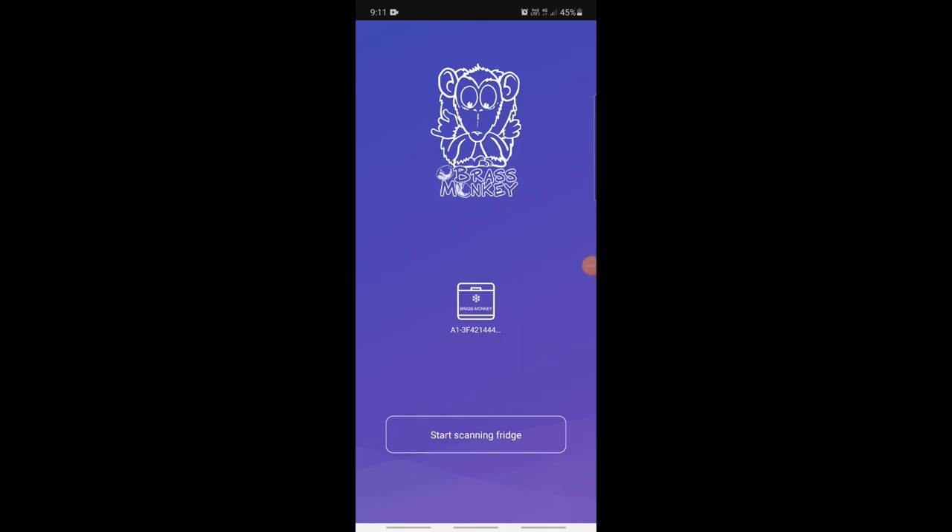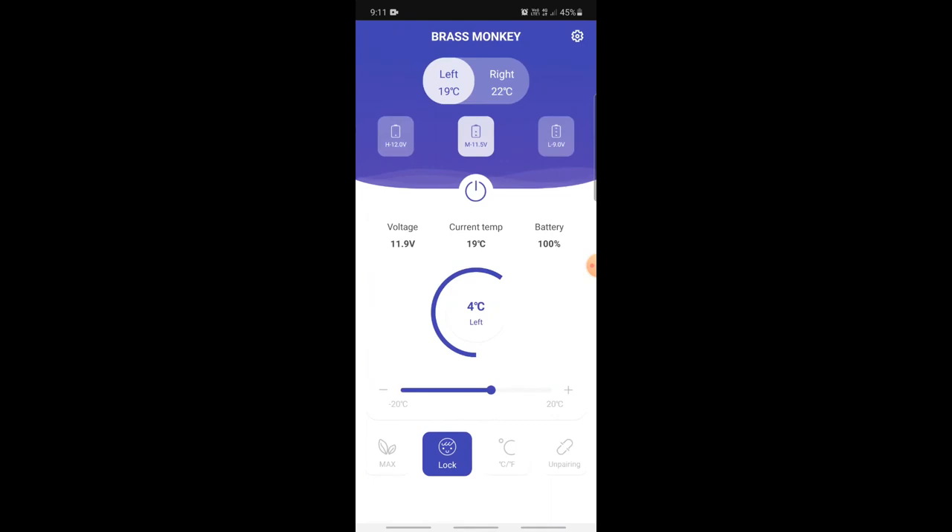To use the app, you just start scanning and your fridge will pop up. It loads into the fridge and you can control it remotely. At the top you can see the left and right sections and their current temperatures. Below that are the battery cutoff settings — they recommend running it on the high setting if you're running on a vehicle without a dual battery, or medium or low settings if you want to drain the battery a little more.